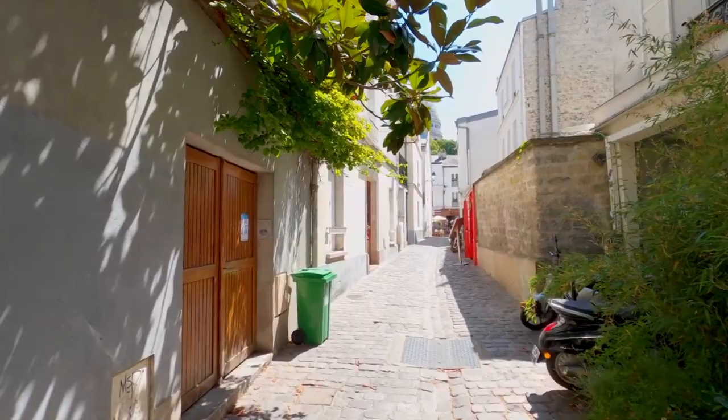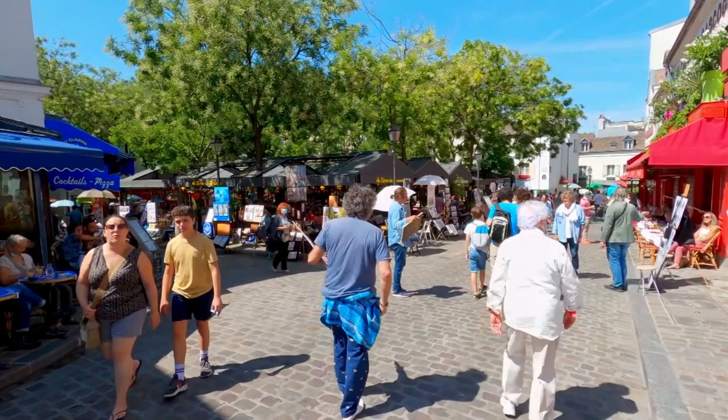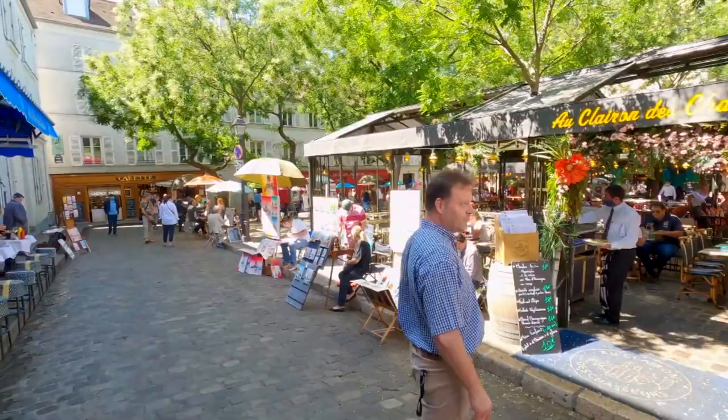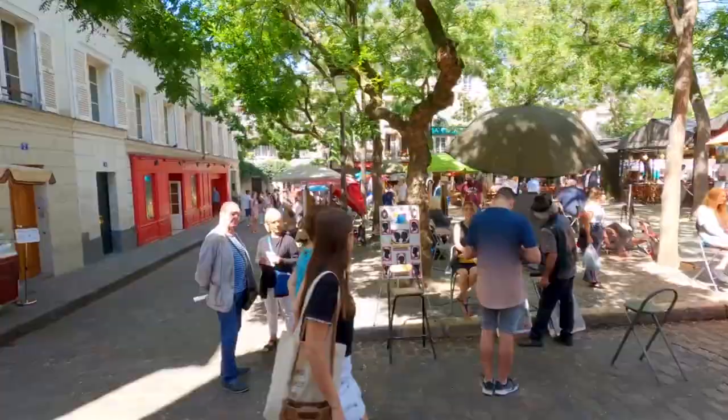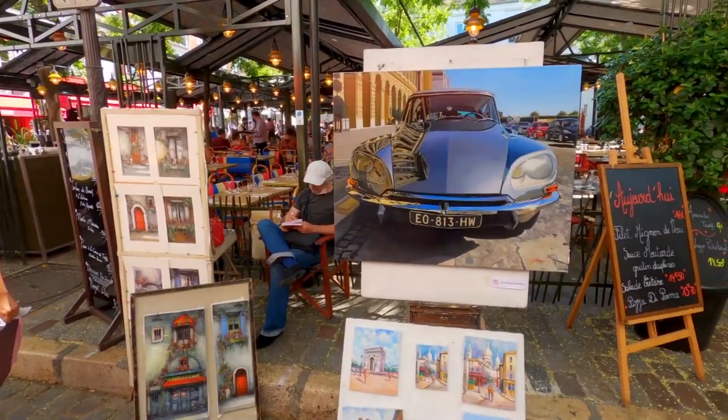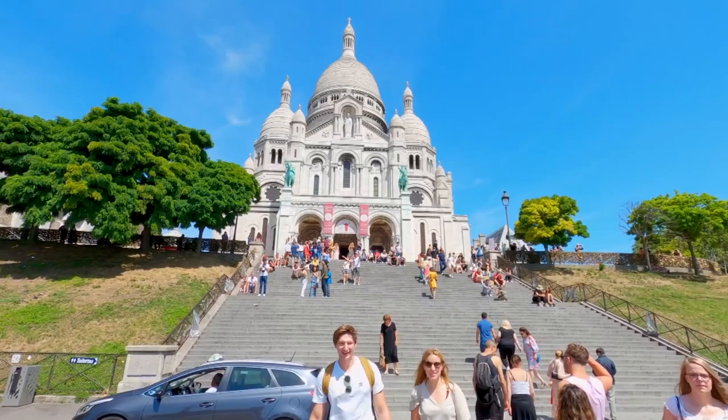On the Place du Tertre, we are in the heart of Montmartre. For us painters, this is the center of the world. Here you can sit down for a drink — yes, another glass of wine — and one of the local artists will make a portrait of you, and I must say some are pretty good. Mesdames et messieurs, je vous présente le Basilique du Sacré-Cœur with an astonishing view over Paris.